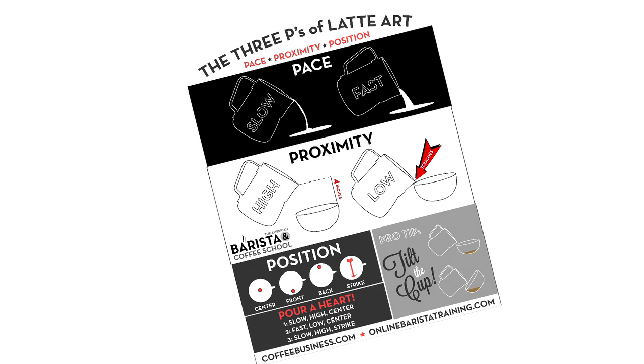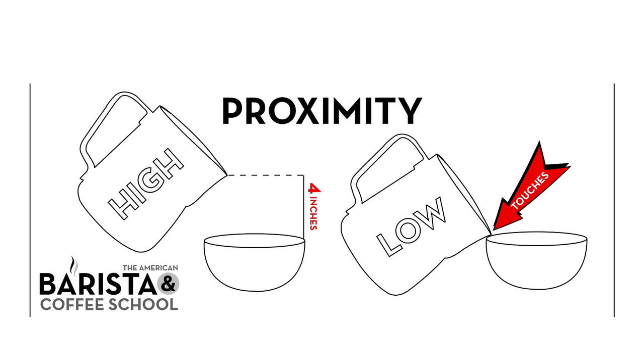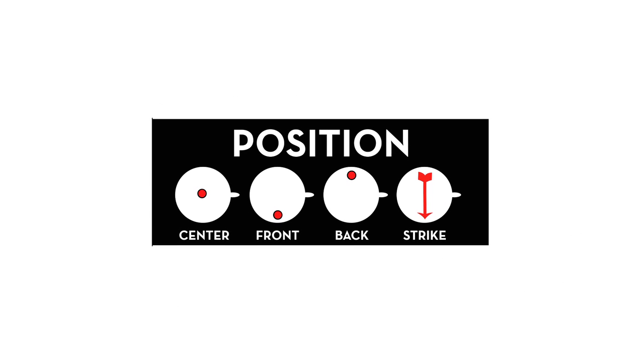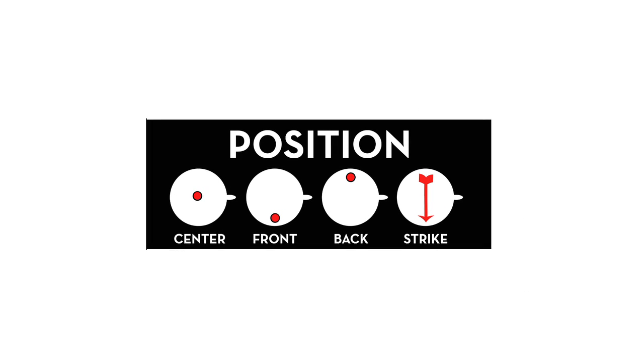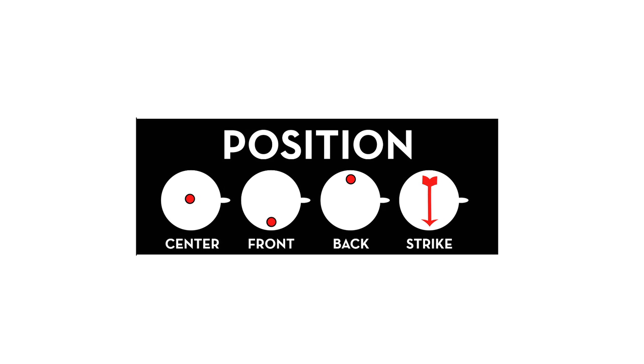Those three Ps are pace, for the speed of the pour; proximity, for height above the cup; and position, meaning where in the cup you are pouring — so the center, front, back, or the strike, which is a draw across from back to front.